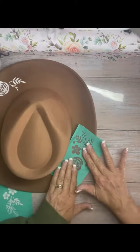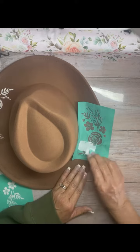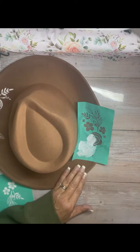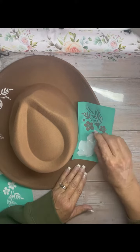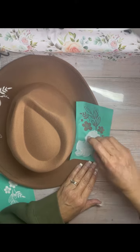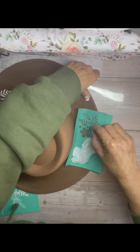This transfer is called You Are Enough. It's on sale right now for $6.85 and you get these really cute flowers and it also says You Are Enough. If you're a Perks member it's $4.80, and if you're a designer it's even less than that.